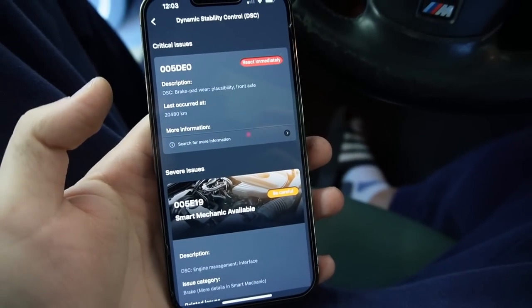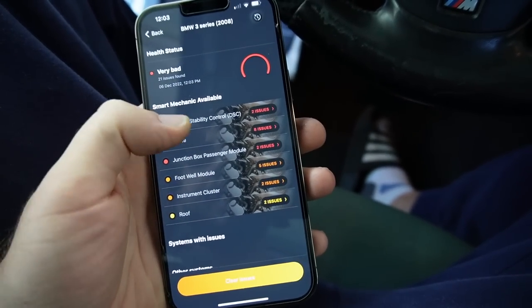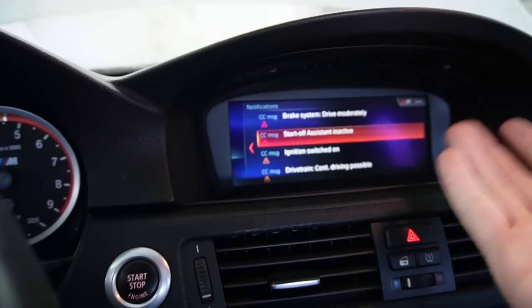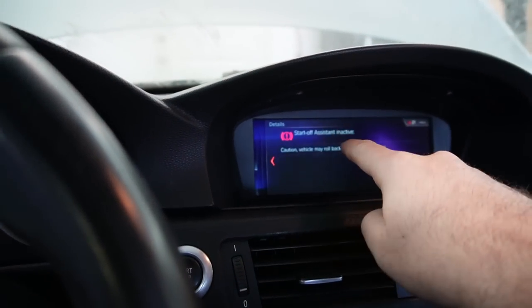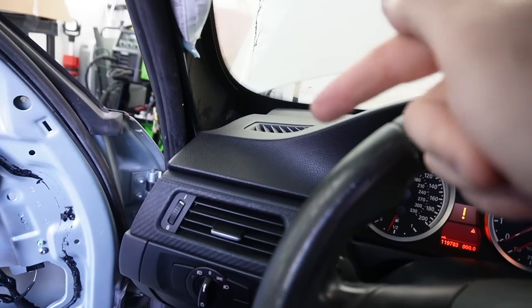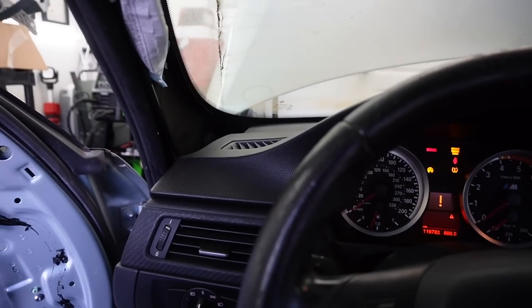Still doesn't want to start. Let's run the codes to see what's going on. With a custom build like this you're going to run into issues. After a few startup attempts, it still won't start. The only codes coming back are brake pad wear plausibility and a caution that the vehicle may roll back. The car did start before we did the wheels and brakes, so there's a possibility the brake system is causing a failsafe preventing it from starting. We've got the brake sensors — let's go ahead and install those.